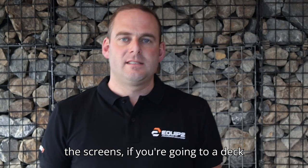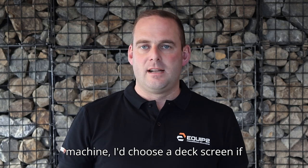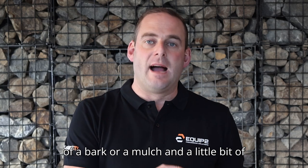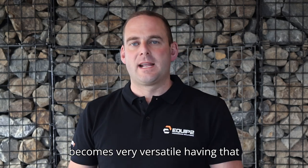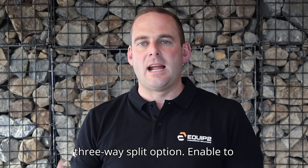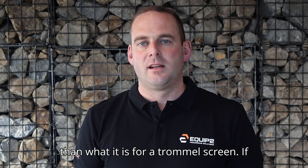If you go into a deck screen like a three-way split, I'd choose a deck screen if you're doing a little bit of topsoil and a little bit of other products like bark, remulch, and a little bit of aggregate, because all of a sudden it becomes very versatile having that three-way split option, and interchanging screen media is a lot simpler than it is for a trommel screen.